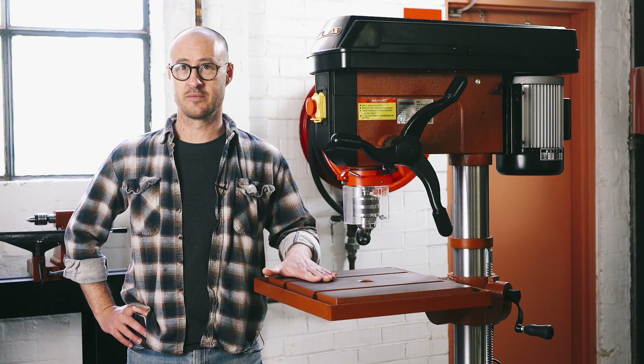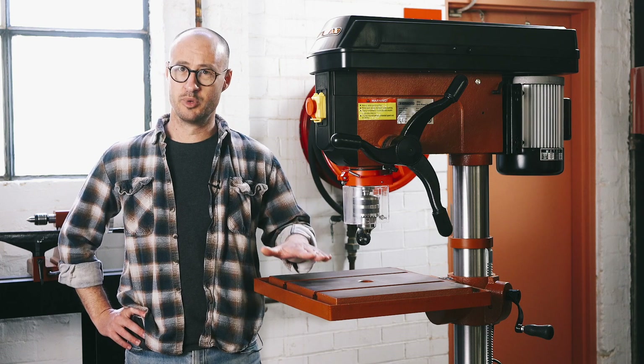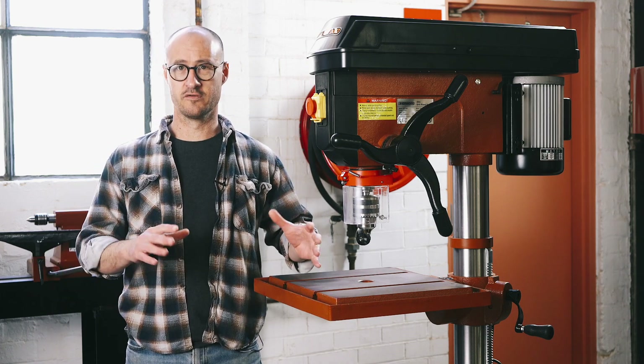So if your work requires power and stability, this is your machine. The sheer mass of this machine means that vibration is cut right down. It means that you can put bigger work pieces on the table with less risk of it tipping and moving around. It's a big machine, so you are going to need some space in the workshop to install it.